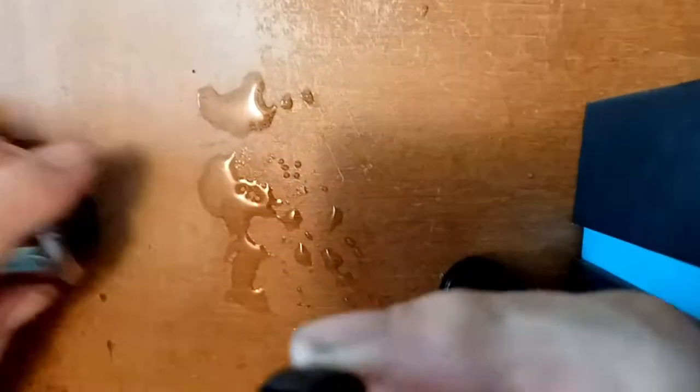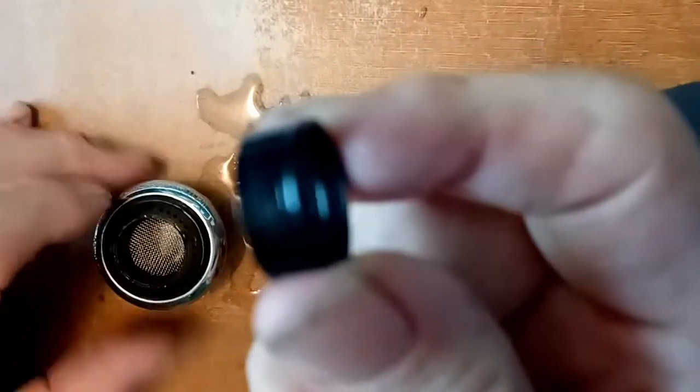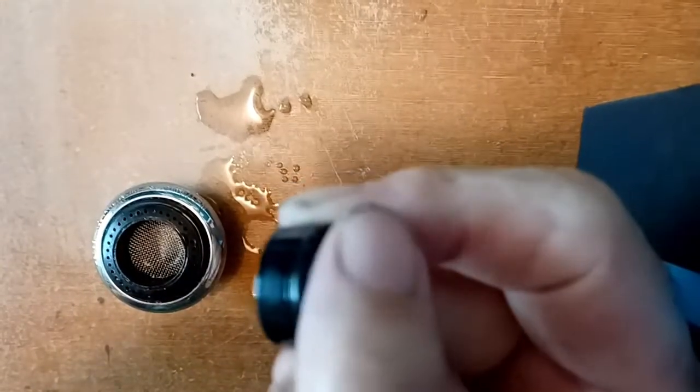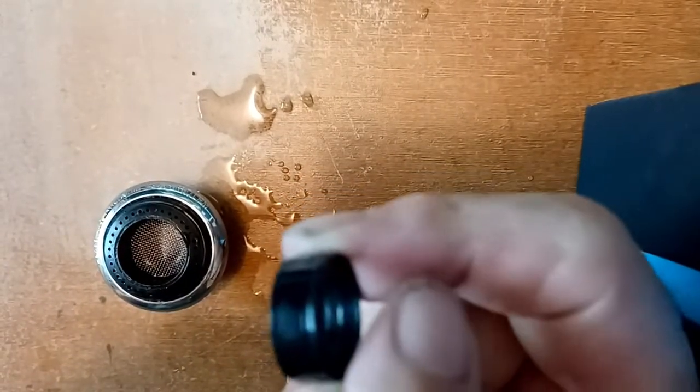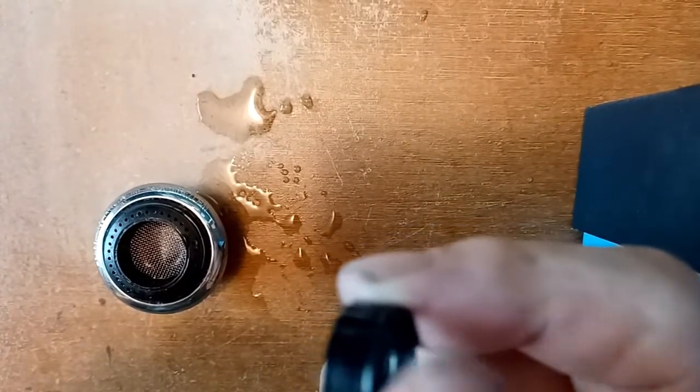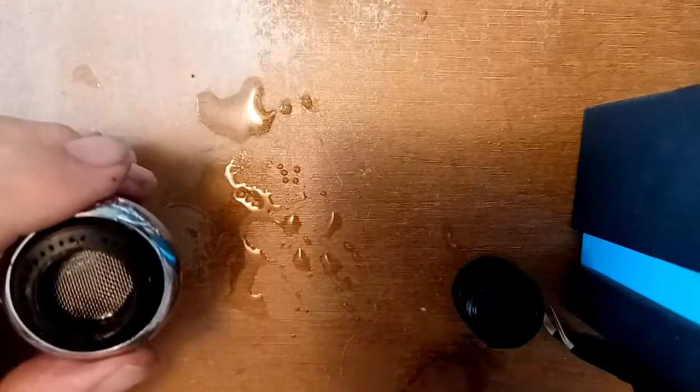The way it fits in here — the retaining ring is kind of ribbed along the top edge here. I don't know if you can see that, but when you reassemble it, those rings come toward you, like so.